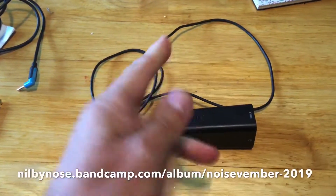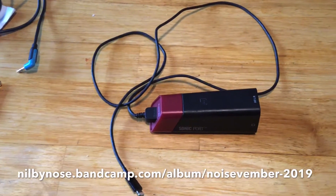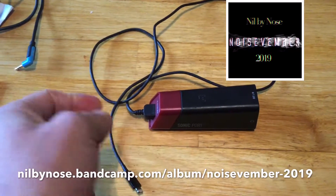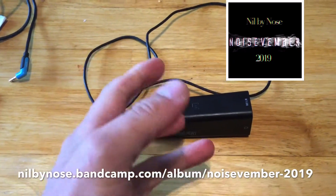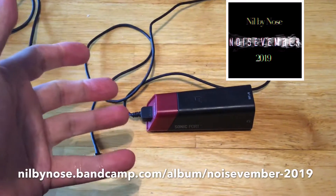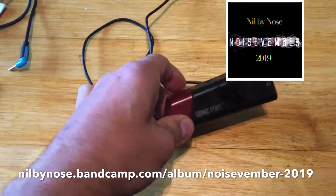Hello, Hands of DBSB here. Noisvember has started — people try and make noise, music, sonic ideas, whatever, every day for November. And very annoyingly,